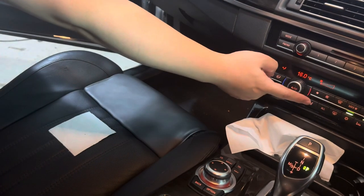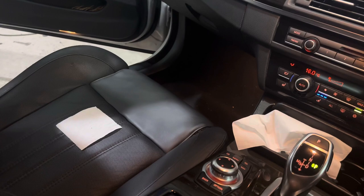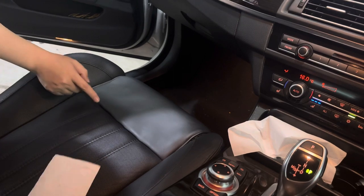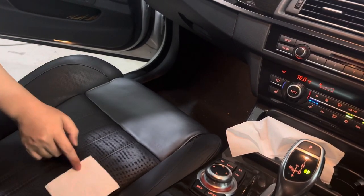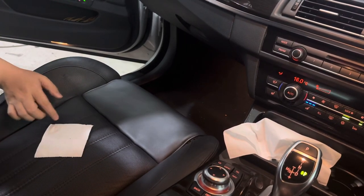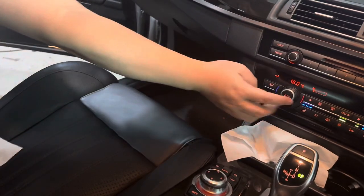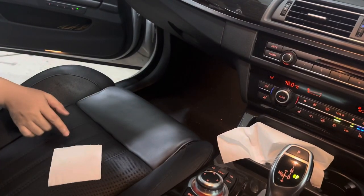We are turning on the fan ventilation seat. It's working — you can feel the fan blowing. We can turn it off to see the difference.